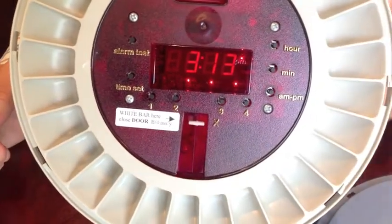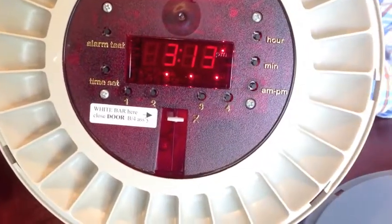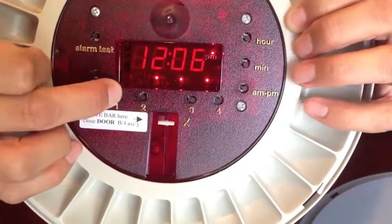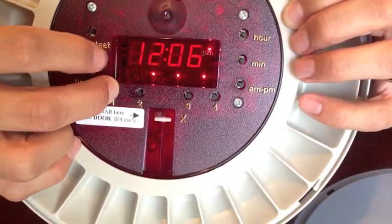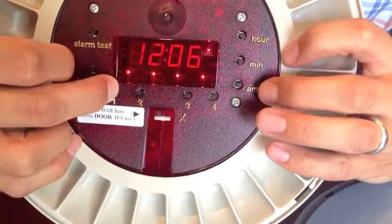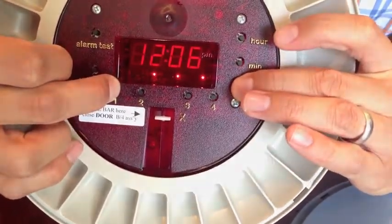If you look at the top right-hand corner of the clock here, you'll see that the PM light is on. If you need your alarm times in the afternoon, you're going to want to make sure that the AM and PM light is on. To change that, just simply press this AM and PM button.